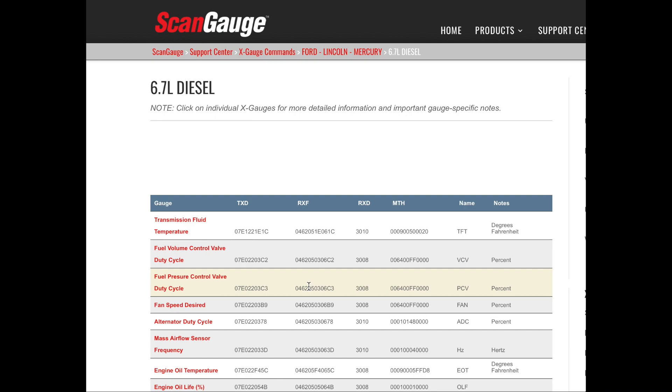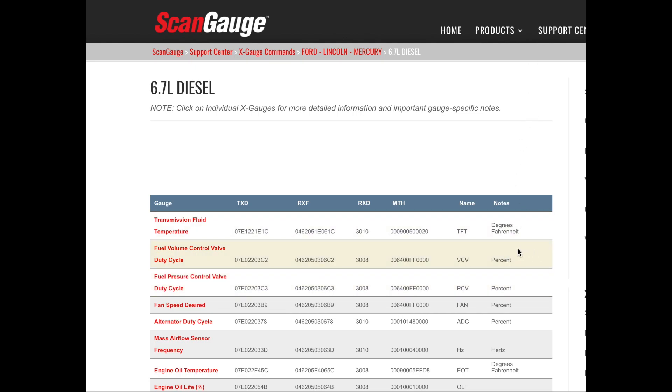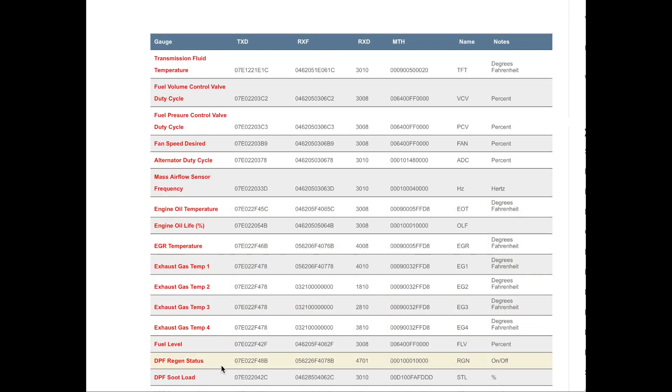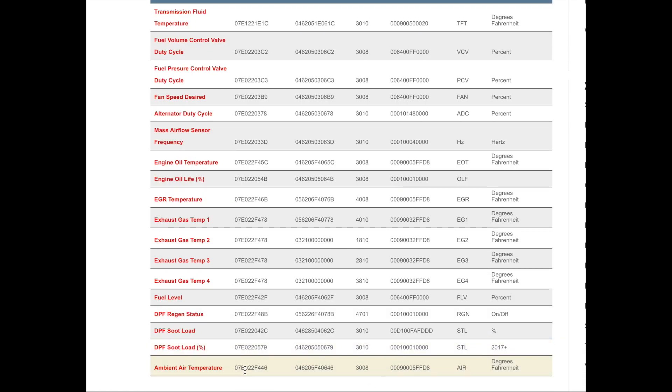Knowledge is power, because the more you know the more you can do preventive maintenance and tailor your own driving habits based on what your ScanGauge provides. Instead of shutting the engine off during a regen, you can see it's happening and let it finish. You can study EGR temperatures and how your system works. If something fails, you'll know — and if a dealer gives you nonsense, you can say that sensor stopped working because those readings changed. Look at DPF regen start, DPF soot load, and DPF soot load percentage — just a ton of useful information.